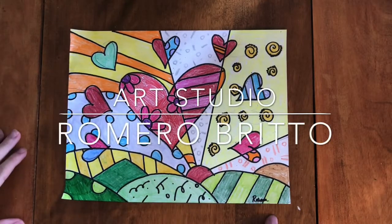Did you miss this month's art studio? Here's a short tutorial on the project we did.